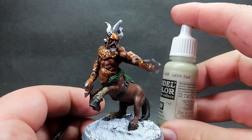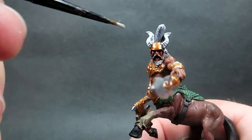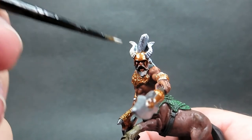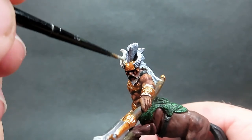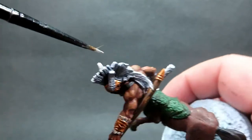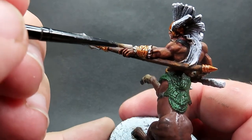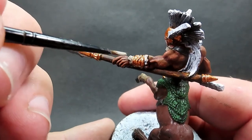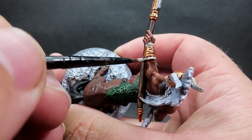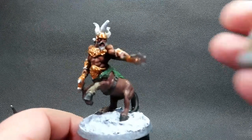Then once we have that complete I'm going to come back in with deck tan again for just a couple of areas - the horns on the helmet and the little tufts of fur peeking out from the gauntlets. With the horns we just want a nice overall coating, and it's going to look much more horn-like once we apply a wash to them - so don't forget to do that, especially on those little fur tufts on the gauntlets too.